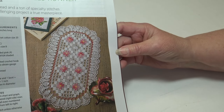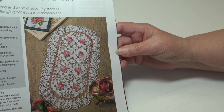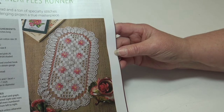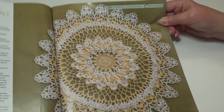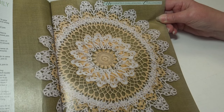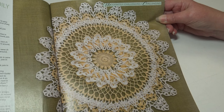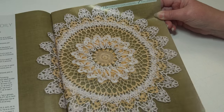The next pattern is the Petite Pineapples Runner — super thin thread and a ton of specialty stitches make this challenging project a true masterpiece. The finished measurements are nine inches wide by 15 and three-quarter inches long. The last pattern in the magazine is the Yellow and White Doily — ruffles add a 3D touch to this two-tone lace doily. This is a moderately challenging design and the finished measurements are 21.5 inches in diameter.